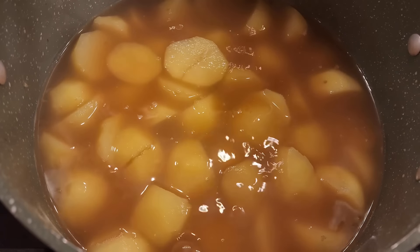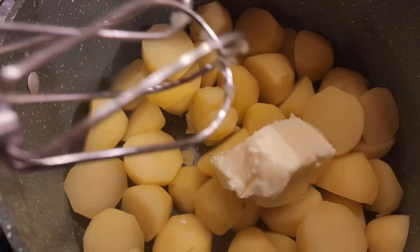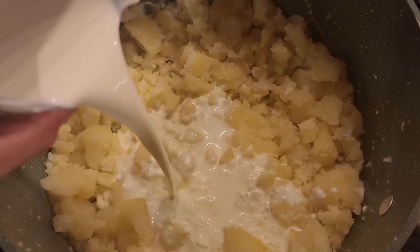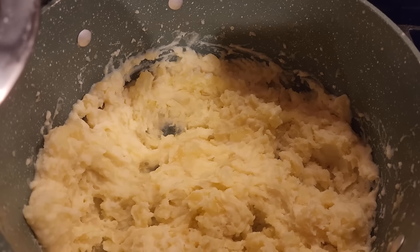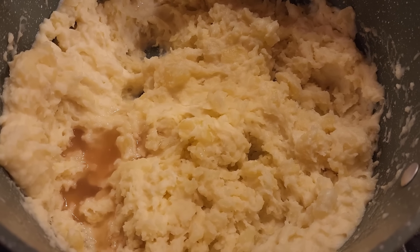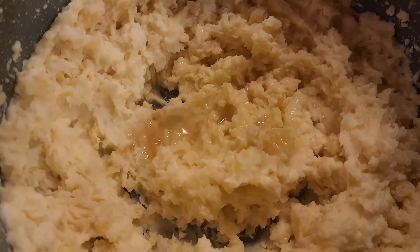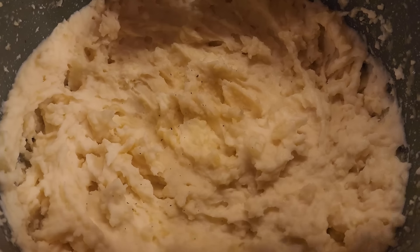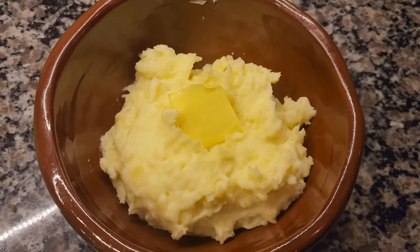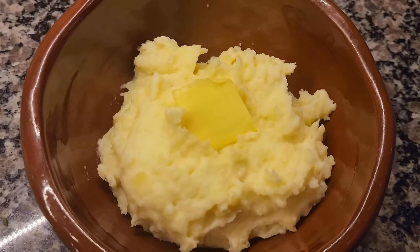After boiling for 10 minutes on high, the potatoes are fork tender. Drain them, reserving the broth. Drop in the salted butter and use a hand mixer to blend. Add the cream, then gradually add the reserved chicken broth a little at a time until you reach your desired consistency. Season with salt and pepper to taste. Optionally add a little butter on top or some chives. They're absolutely delicious, creamy, and really flavorful — especially from boiling in the chicken broth.